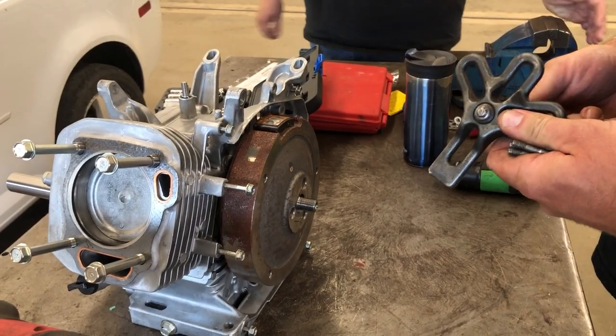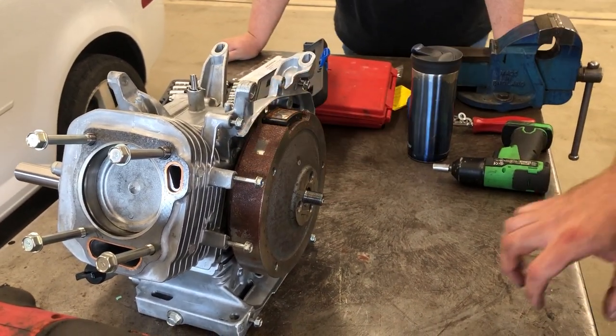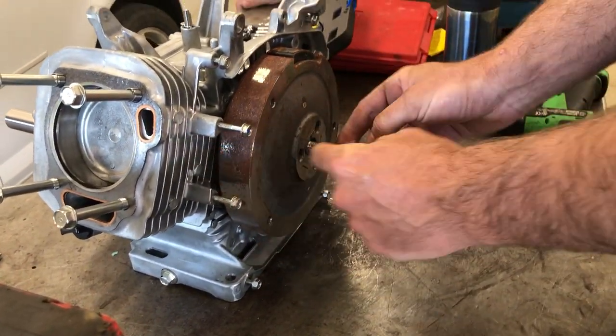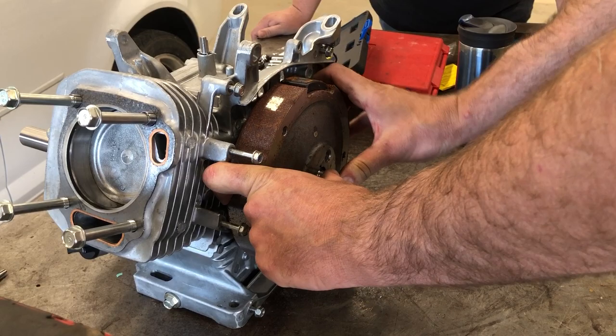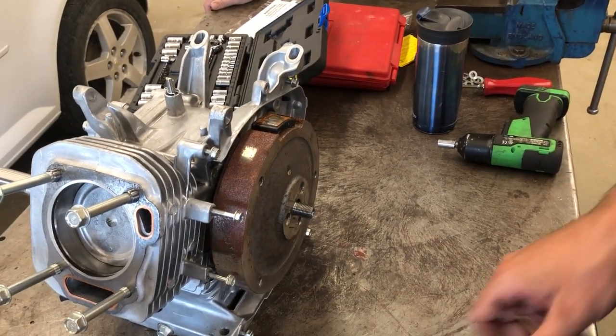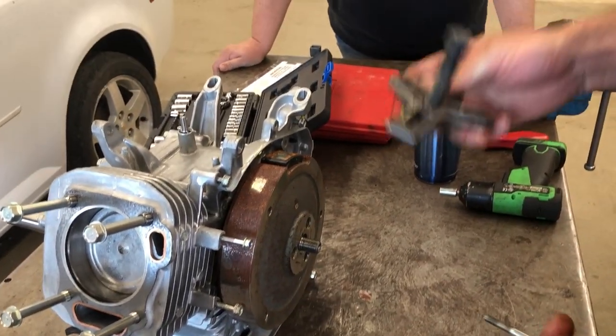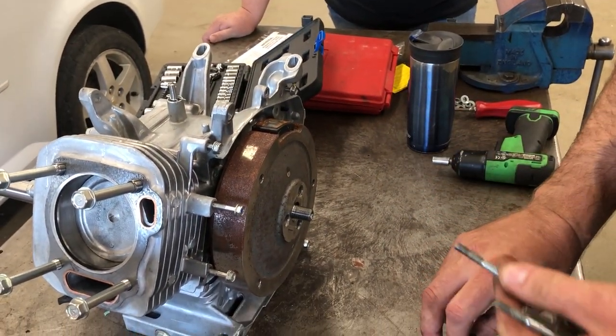We're going to use this bolt puller to pull the flywheel off of the crankshaft. This is the flywheel here and it's pressed on to the front of the crankshaft, so you can pull on it all day long and it's not going to come off. We're going to use this bolt puller and these three 6mm bolts.